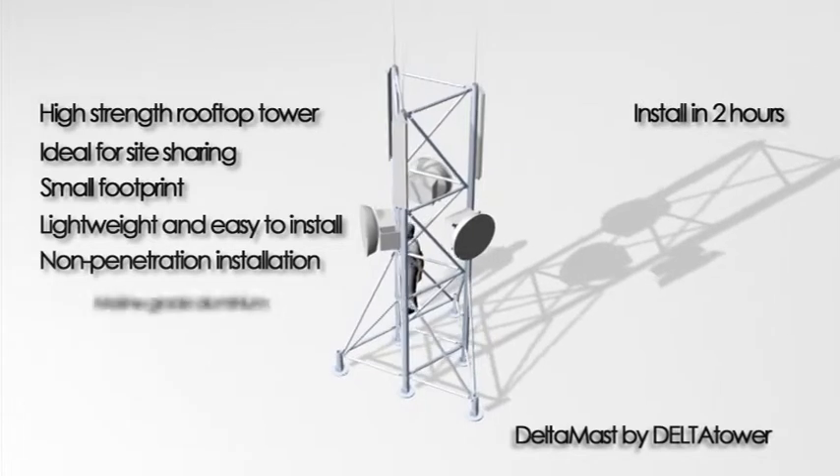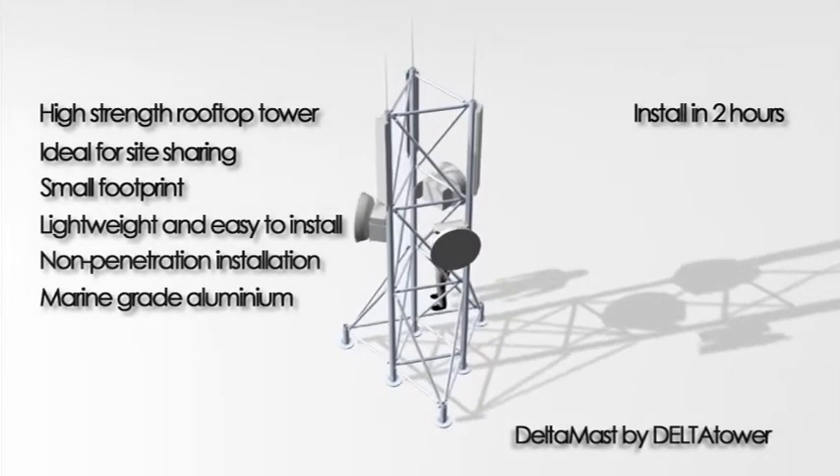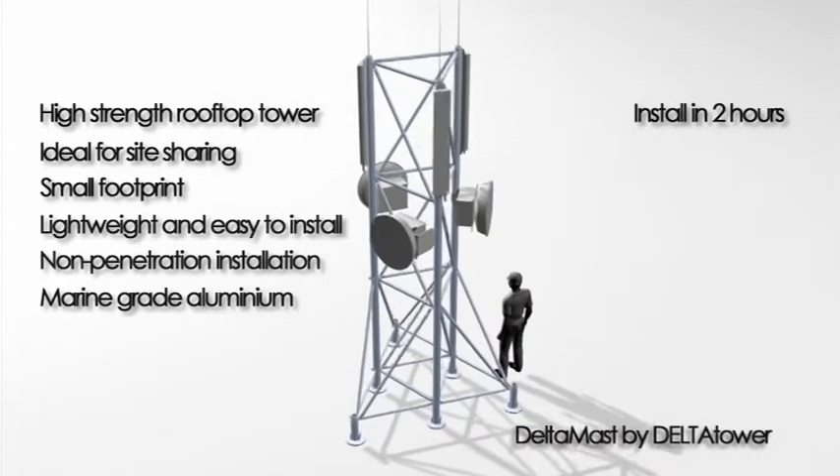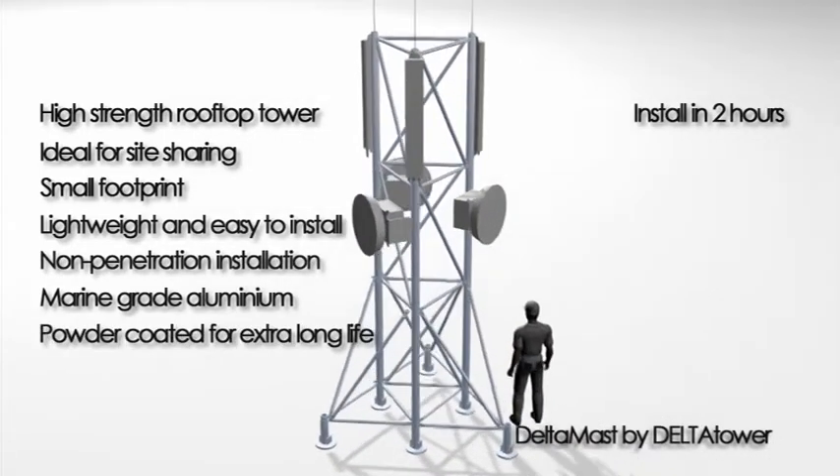DeltaMast is manufactured in marine-grade aluminium, which is corrosion-resistant for coastal environments. Each structure is also powder-coated for extra long life.